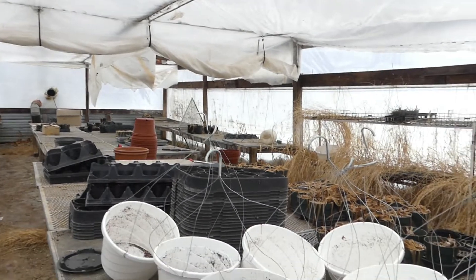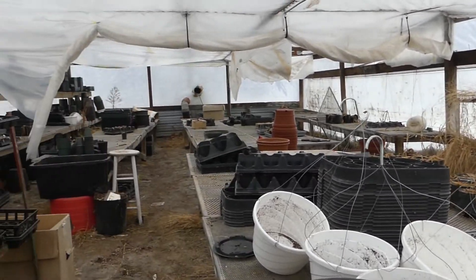Normally I would have started the brassicas — which would be broccoli, cauliflower, and cabbage — and also peppers and maybe some tomato plants if I'm going to put them in the high tunnel, which we do want to do this year. I might still start some on my own, but I also might buy some from a local greenhouse. I haven't totally decided yet, but anyway, this is what the greenhouse out here looks like right now.